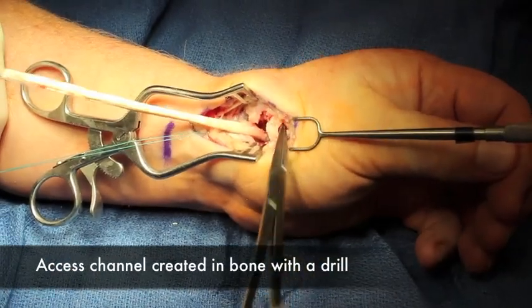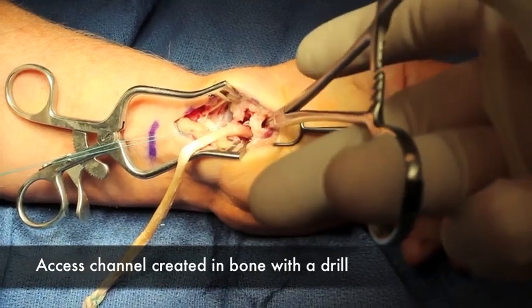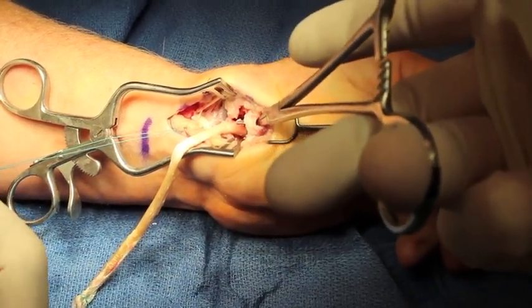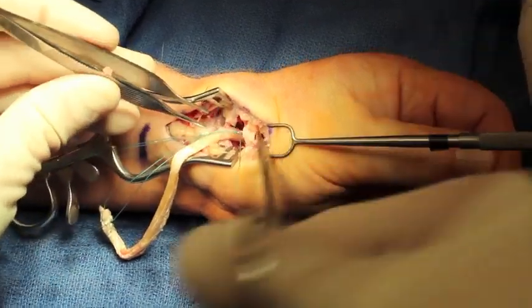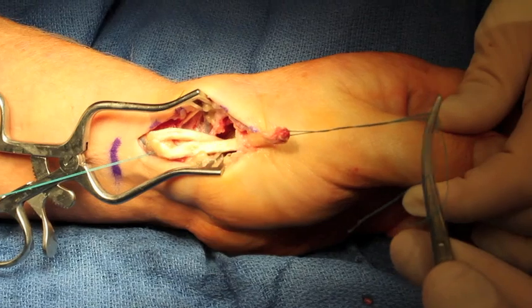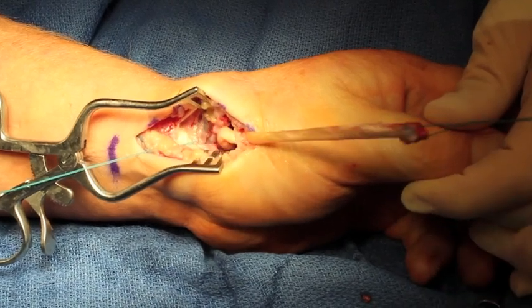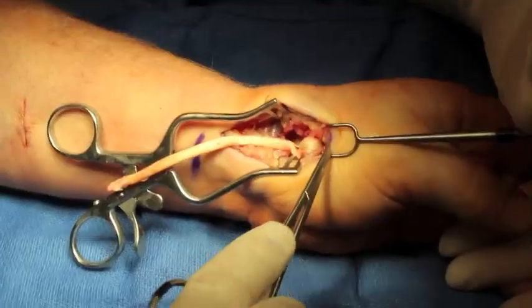A channel has been drilled through the thumb metacarpal and now the FCR donor graft is placed through the channel, and it will be sewn back onto itself suspending the thumb metacarpal, and it's sewn in in this position.